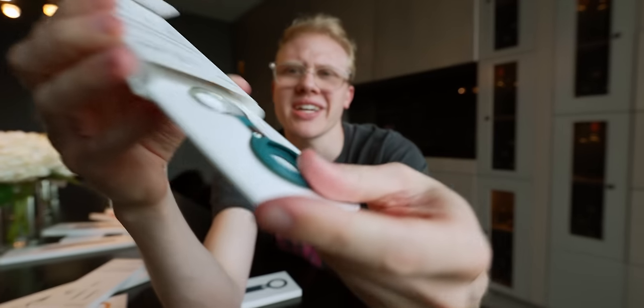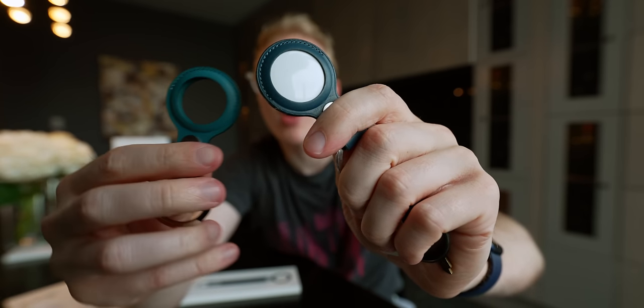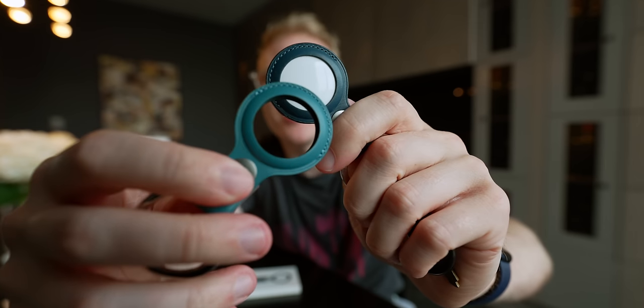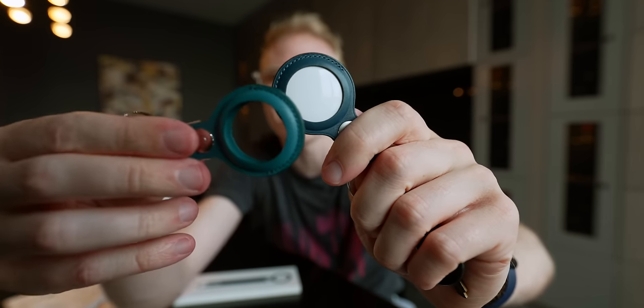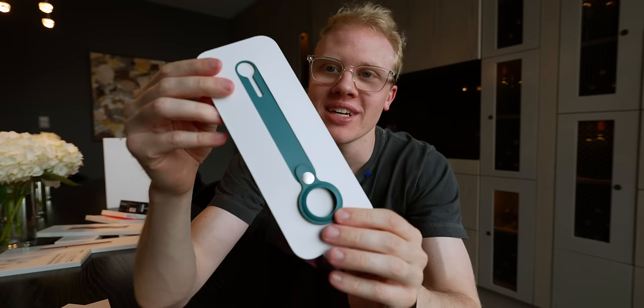So we got this right here, very minimal packaging. This is the Baltic blue one that's been out for a while, and then this is the new green. You can see it is a different shade, but this is more turquoise than forest. I would call this like tortoise green if I was Apple, but hey, I'm just a guy making the video. So this is the new leather loop in green, and it's a lot more leather.